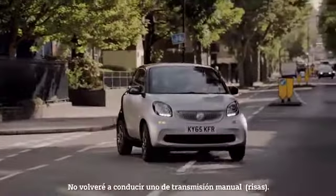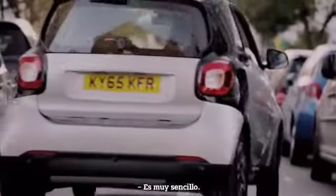I will never drive a manual again. Yeah, I told you — this is so amazing. I told you.